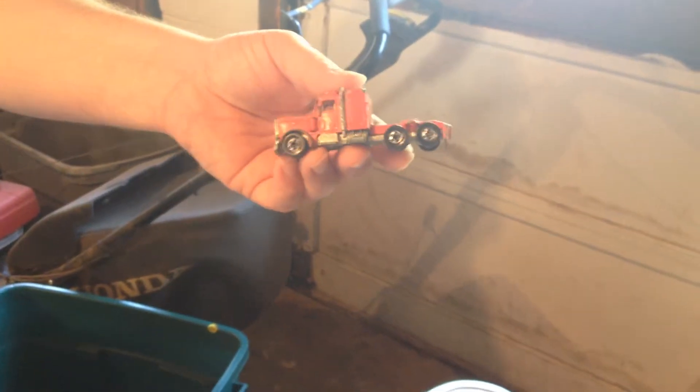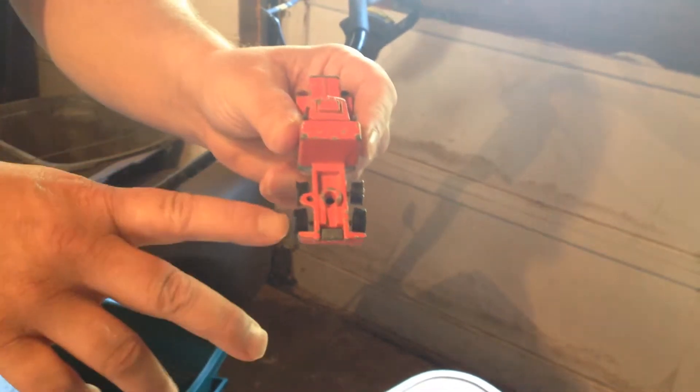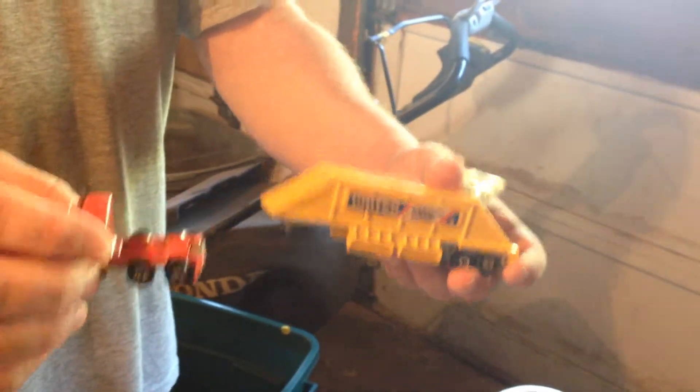Hey folks, it's me again, coming back with the fourth part. I found my holy grail piece in that bin — it's got the little steering rig slot there. Obviously it's not the same color as the trailer, but it works. It's a functioning piece, and that's what I was looking for.